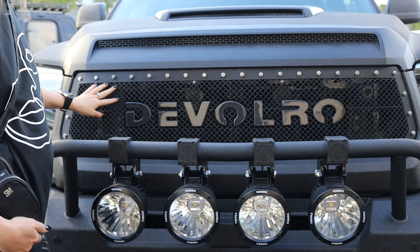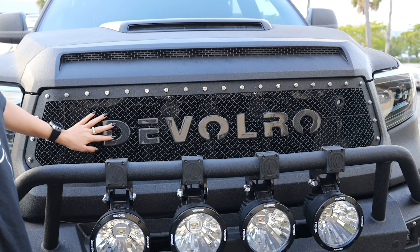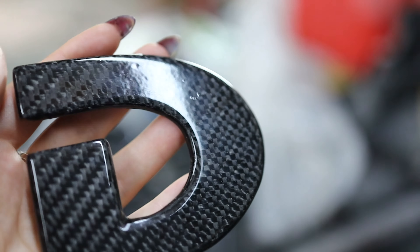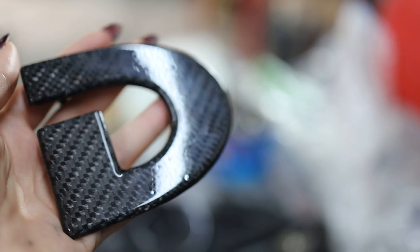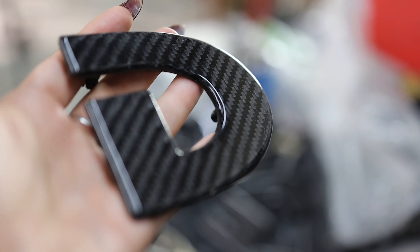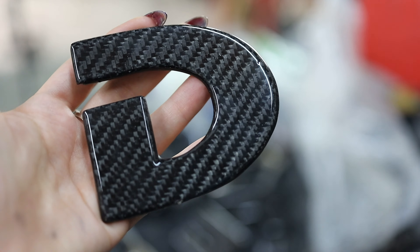The grill is custom as well — we made carbon fiber letters on this one as per the client's request. You can see that they are not polished yet, but they don't look bad. After they are polished they will look a lot better.